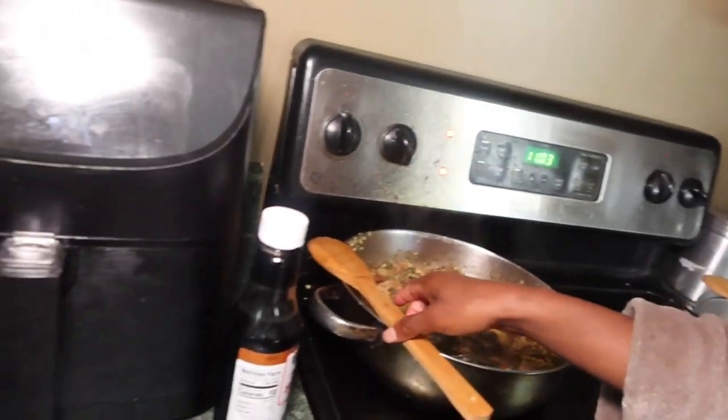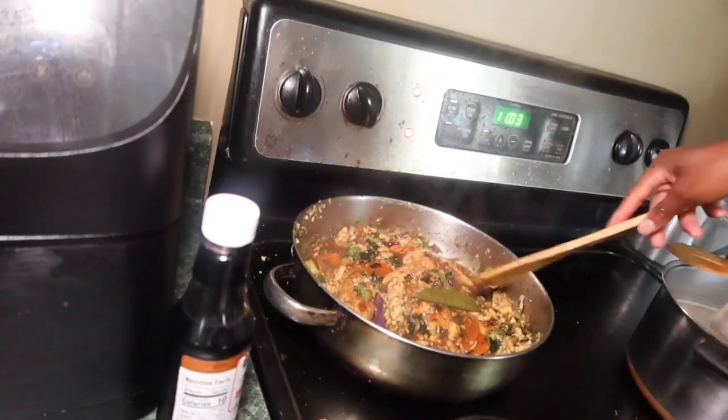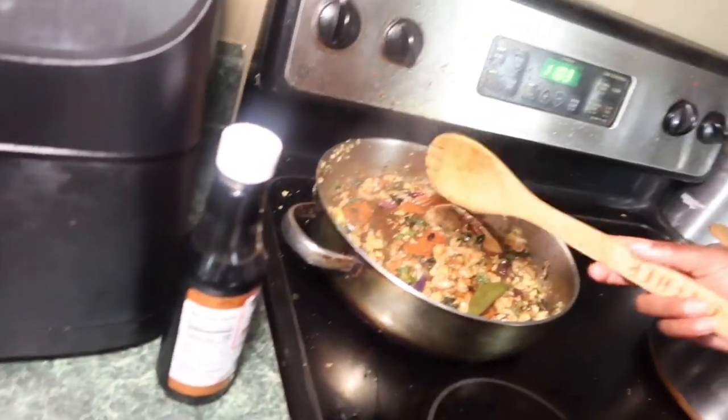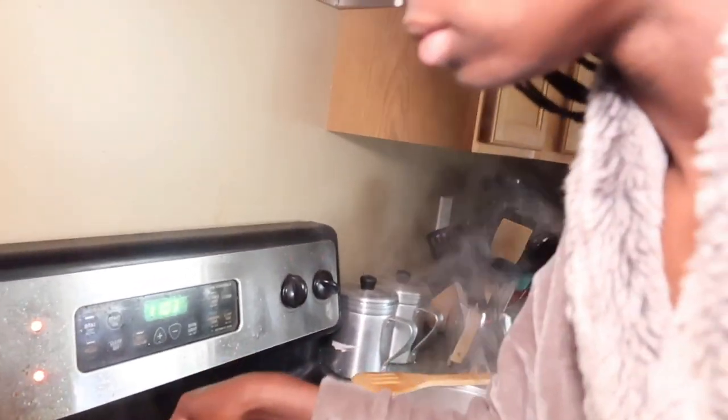I added some more spices to make it a little bit thicker in consistency, and a little bit more soy sauce. So this is our plate.